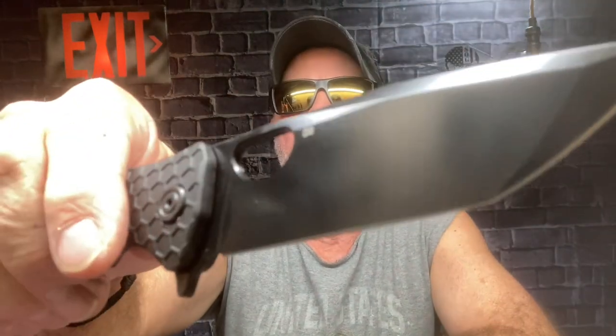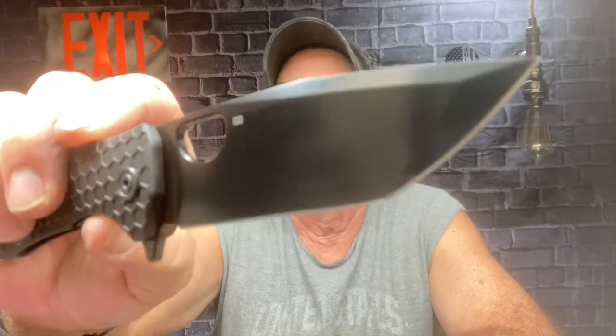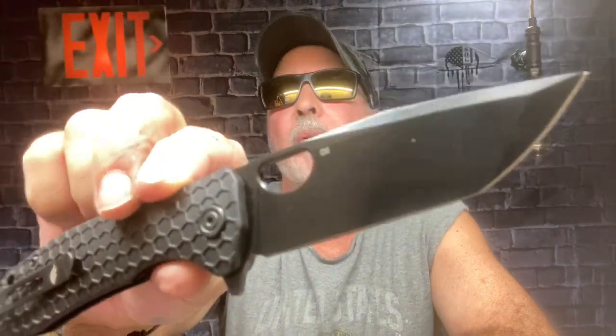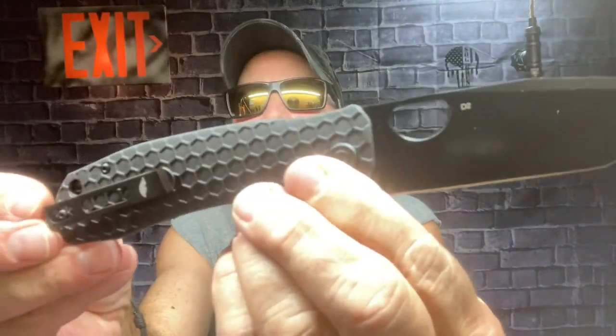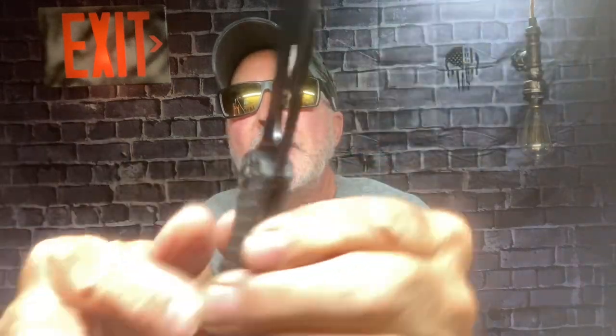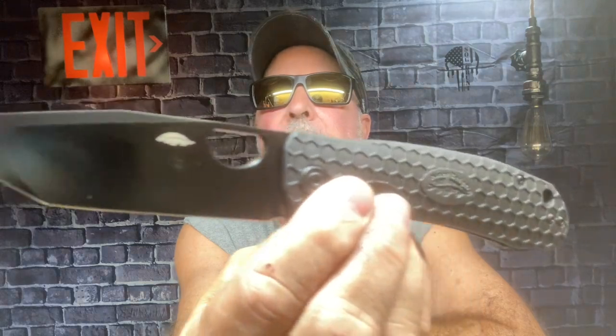I think I've shown y'all I have a pretty cool Honey Badger collection, and I was so upset that I missed out on this one — I wasn't going to miss out on it again. That's the Tanto blade, the large one, just an incredible folder. All righty y'all, take care, talk at you later.